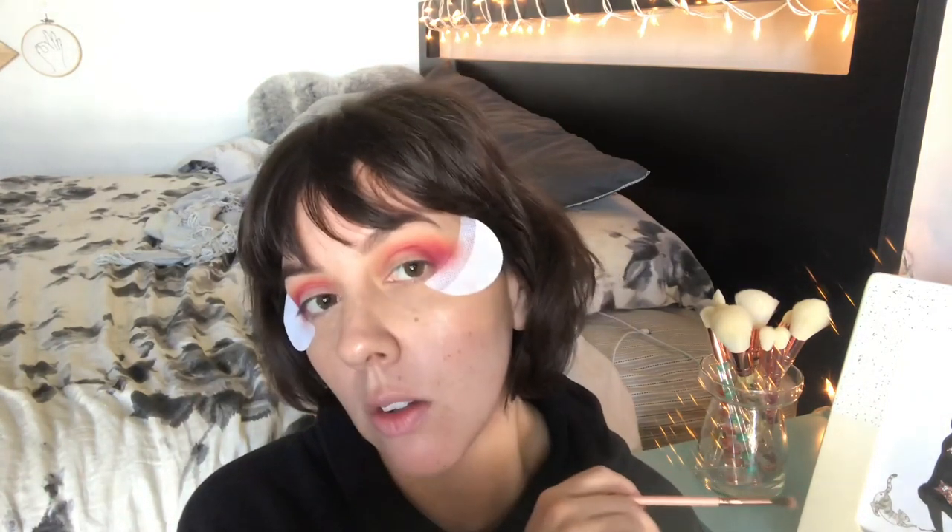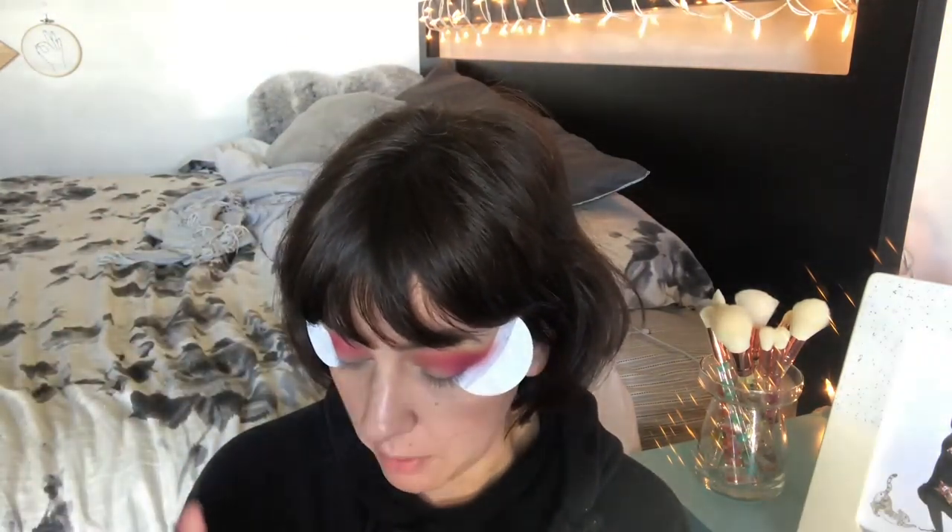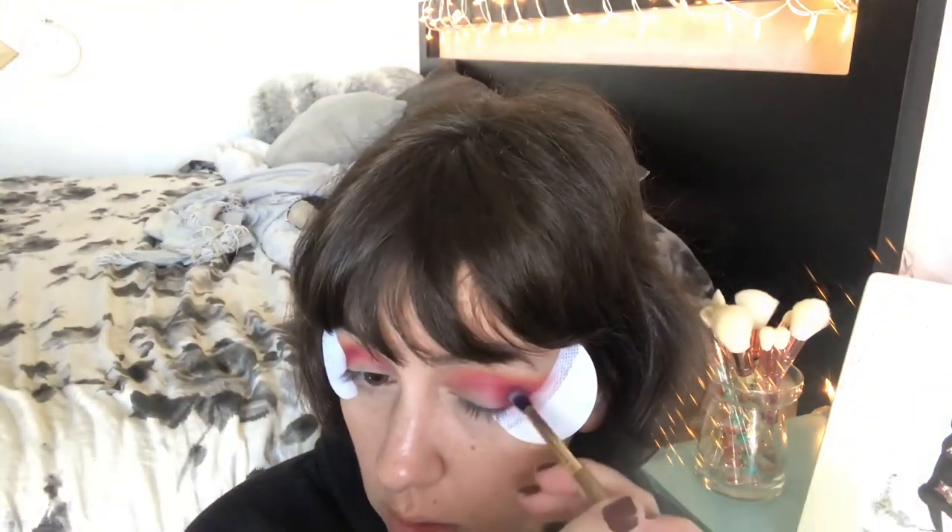Hashtag is a little more powdery than the others, but it's still not powdery. I really like the way those two colors blend together. On camera it looks a little patchy, but in person the blend looks pretty seamless. No matter what palette it is, I always end up with a pink magenta eye. I can't remember the last time I wore a pink magenta eye out of the house, but here we are.